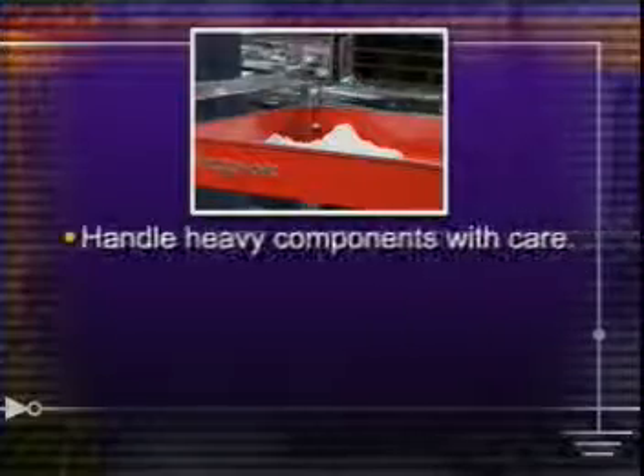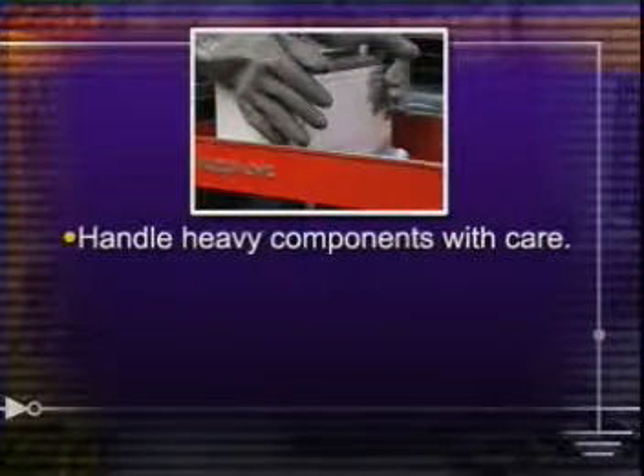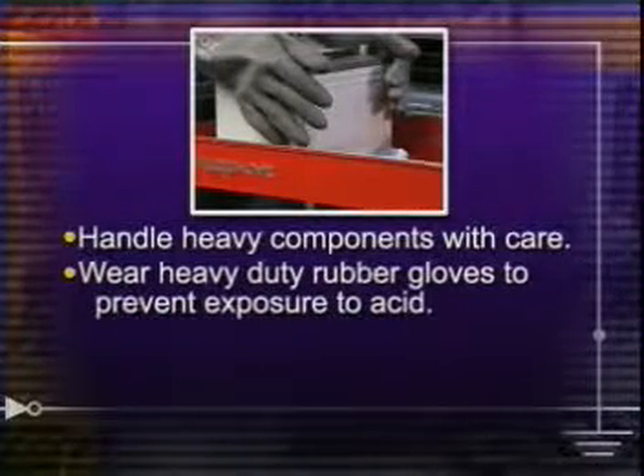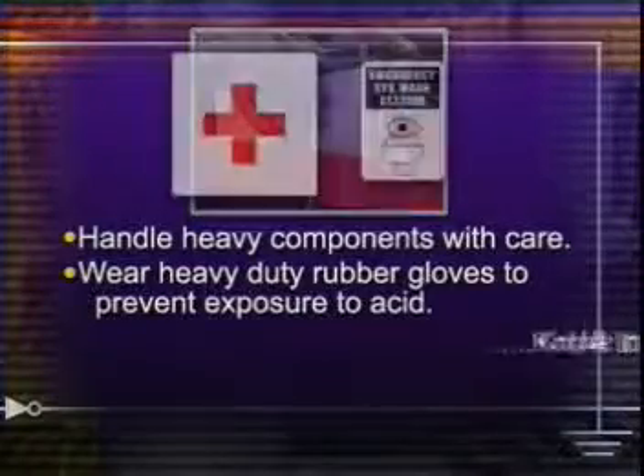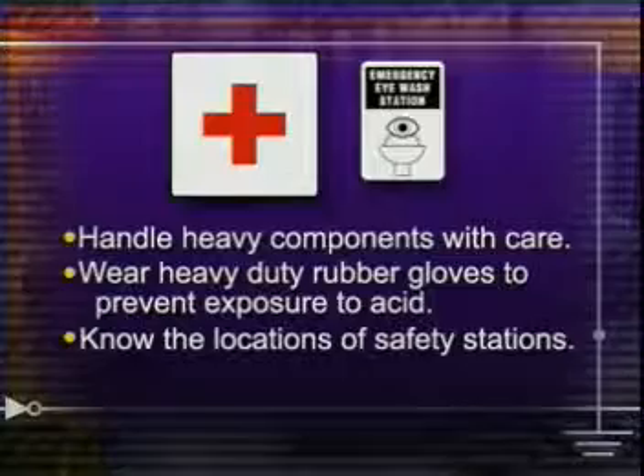Handle heavy electrical components, such as batteries, alternators, and cranking motors with care. When moving a battery, always wear heavy-duty rubber gloves to prevent exposure to dangerous battery acid. Know the locations of the first aid and eyewash stations in your facility.